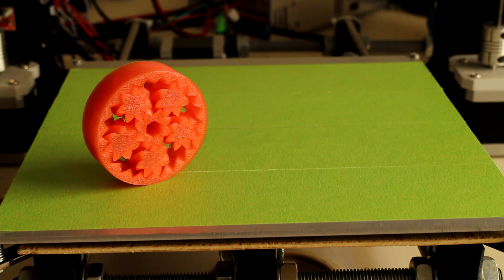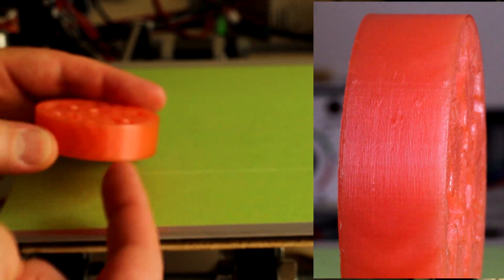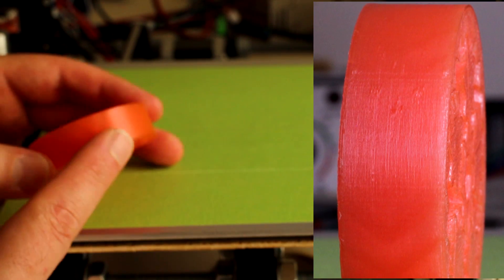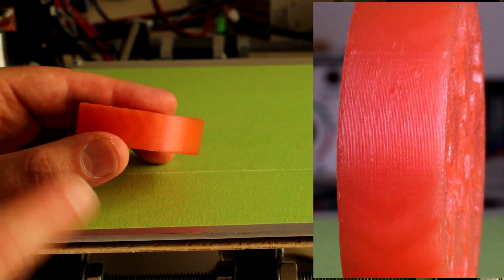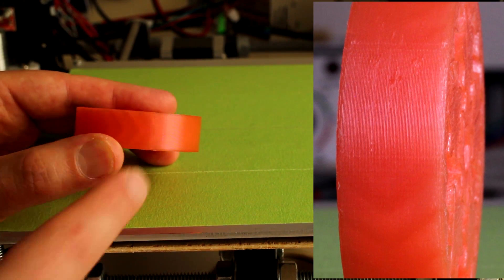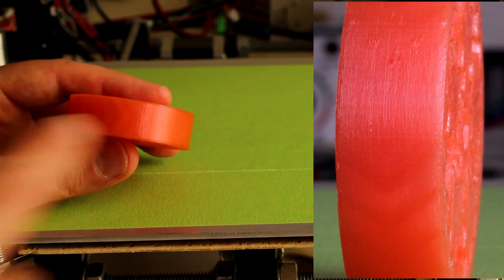Here we have the planetary gear bearing printed in translucent red. I printed this hollow, so there's no infill and we won't see any lines or veins through the translucent material. However, you can see the actual herringbone shape of the gear shining through this outer shell.